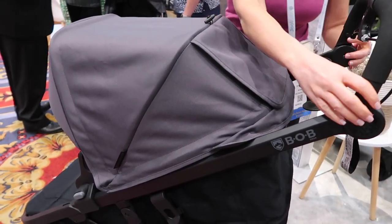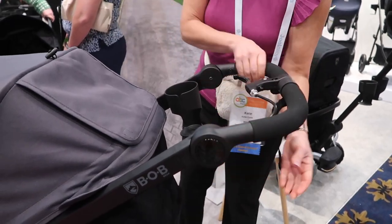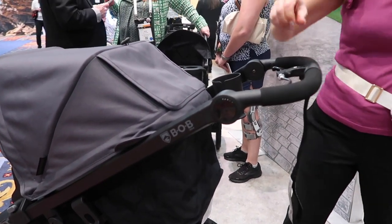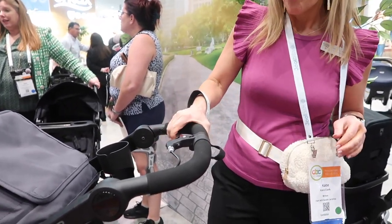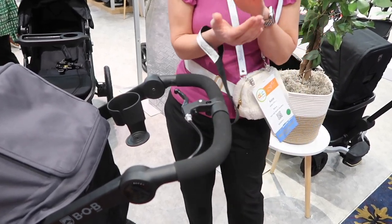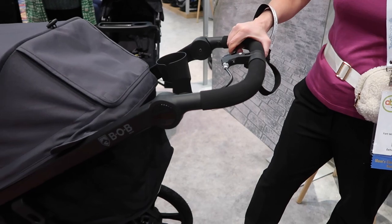We talked about the adjustable handle because it's what helps get that stand when you're folding it. But also, if you live in a hilly area — Boston, San Francisco — any area where you're running and the stroller ends up pulling you down that hill, you're going to want that wrist strap connected to you at all times. It has a bike brake — a nice, easy-to-use handbrake. It's just going to be that tapping of the brake to slow the stroller as you're heading downhill. It really does work well and is easy to use.